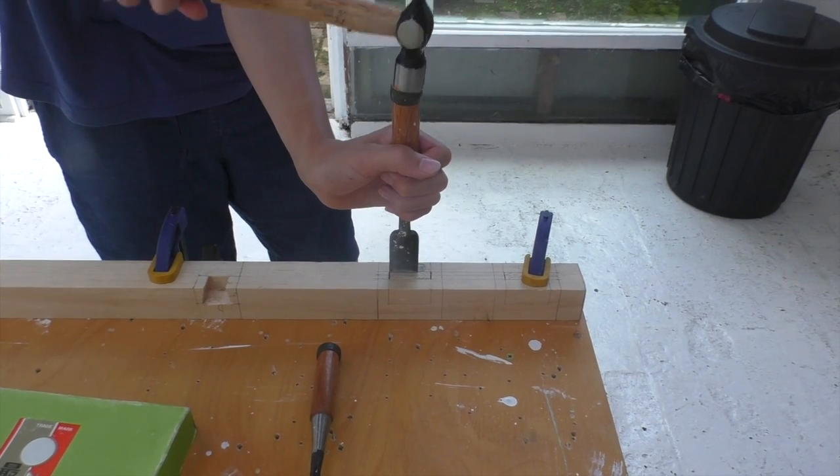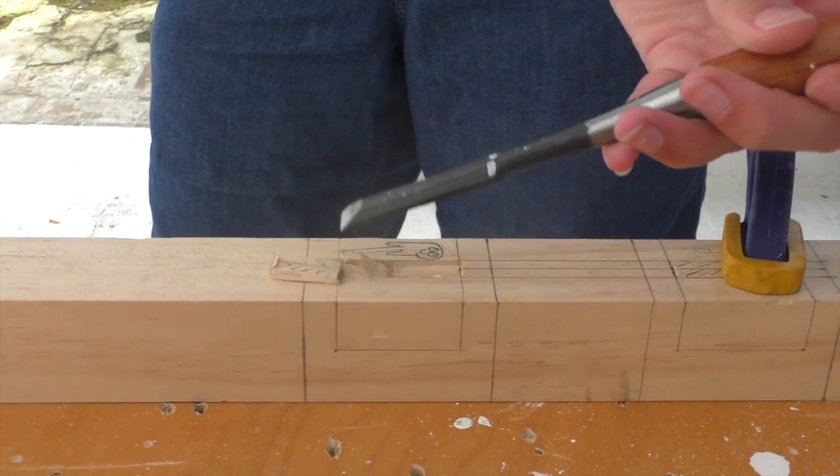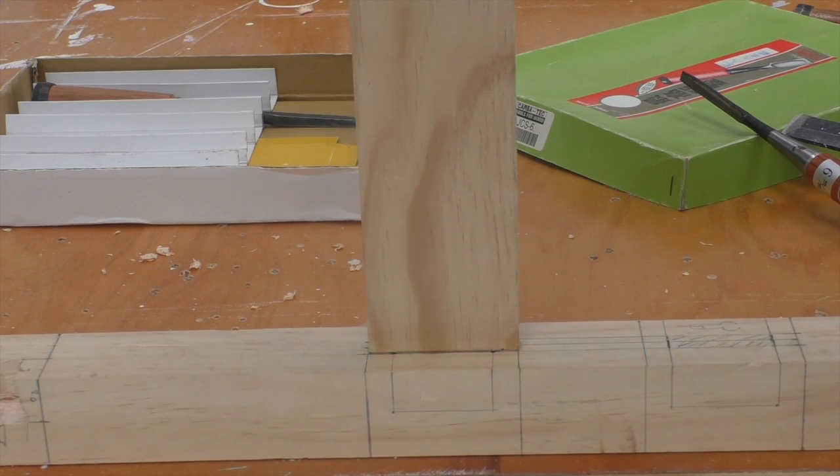We chisel the sides of the mortise, before chiseling out the waste between these sides. We repeat this process until we reach the bottom of the mortise, and the pin fits in snugly.